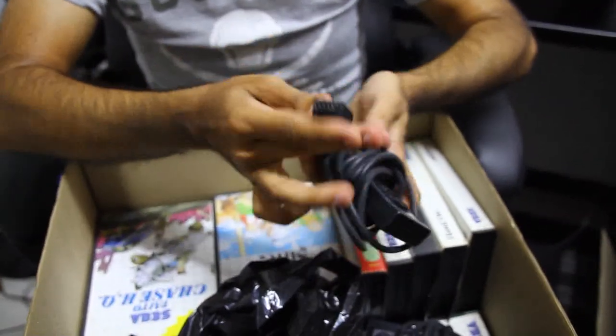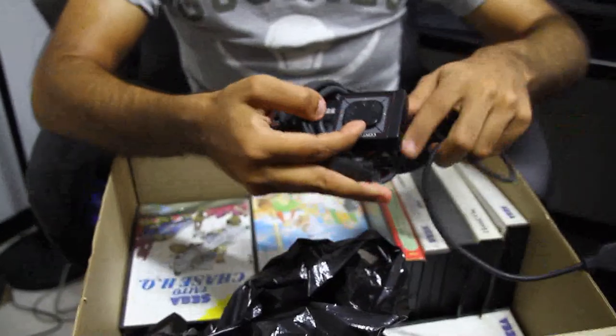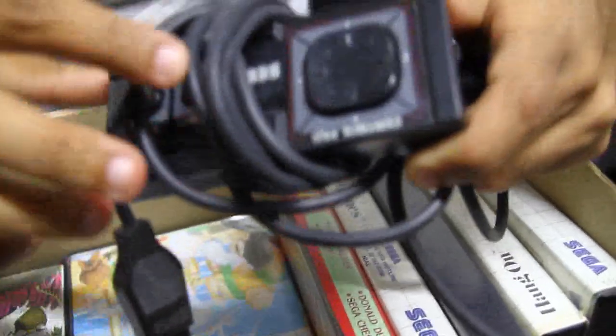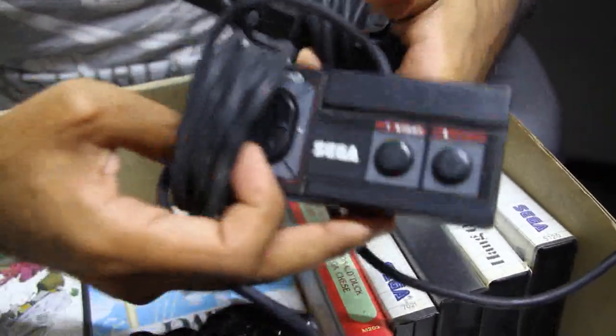You came with your two controllers, which had serial ports, if I'm not mistaken — if anybody wants to correct me. And you had your 8-way trackpad with eight directions, and your two buttons which were number one and number two, A and B, in different controllers.